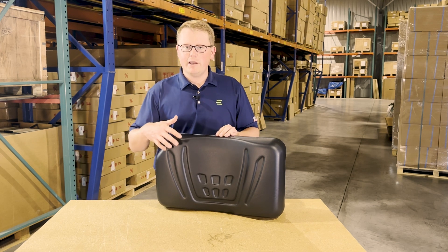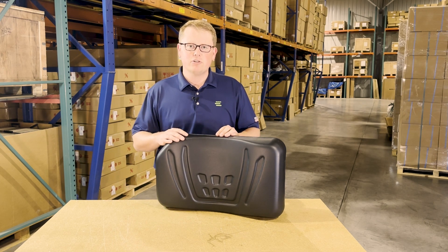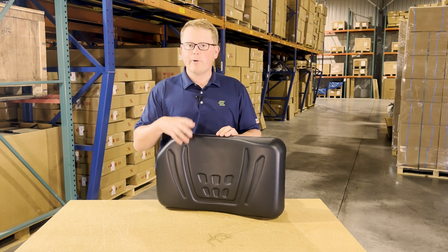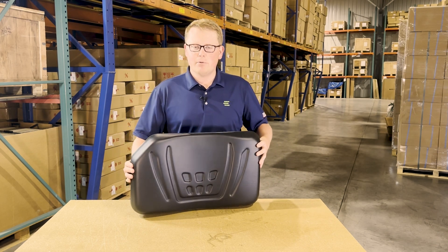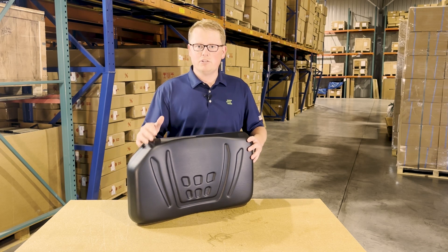We carry a wide range of seat cushions as well as the full bench and backrest cushions for the Kubota RTV models. So if this isn't your correct part number, we will likely have the right item in stock. As it is a direct fit seat, that does mean it's going to drop in place and mount up with no modifications required and replace your original seat.